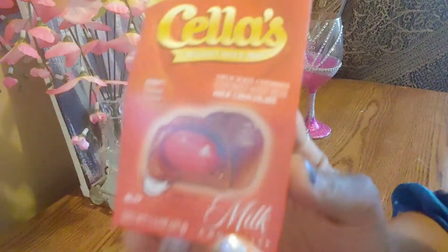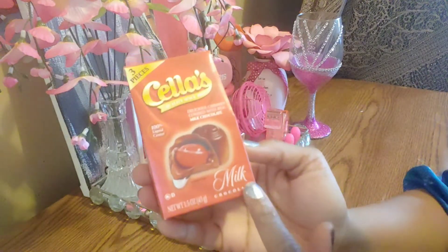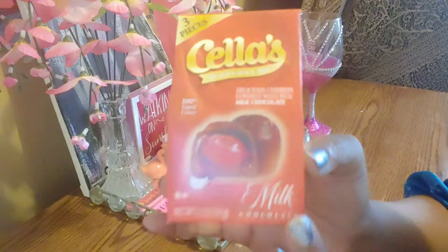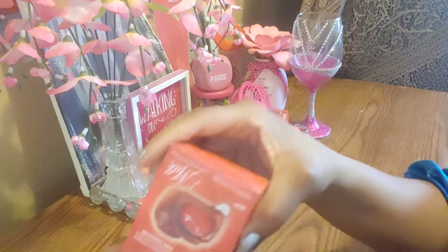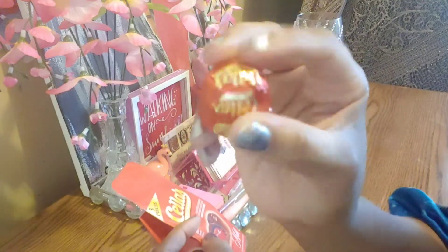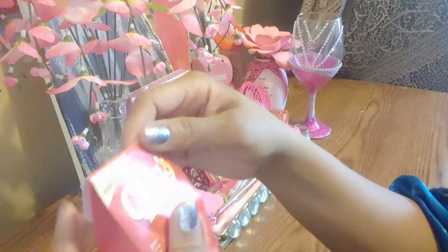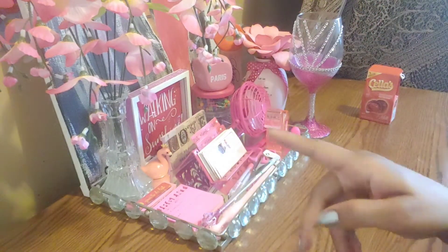Alright, Kings and Queens. They have the chocolate covered cherries. This is milk chocolate and you get three inside of here. It will make a nice little gift and plus they're tasty too. Nice size, just like the actual chocolates that you get on Valentine's Day. Nice packaging. And it tastes good.